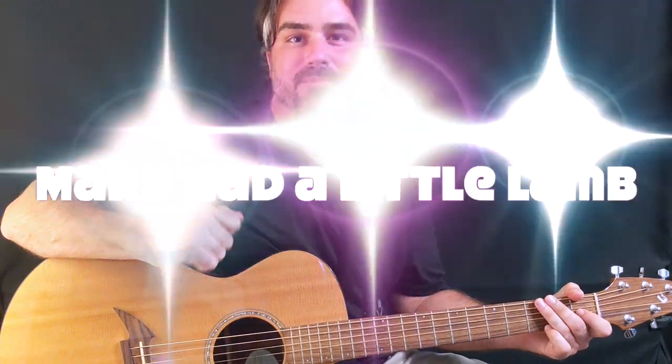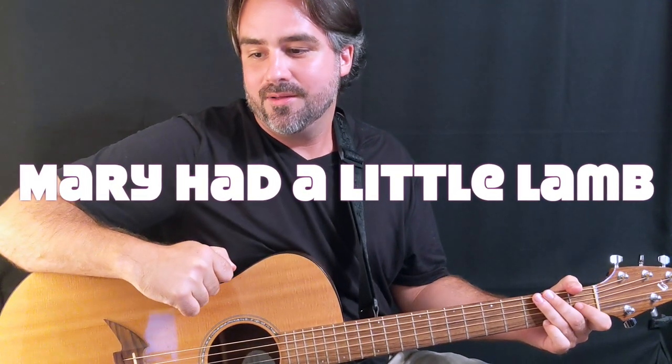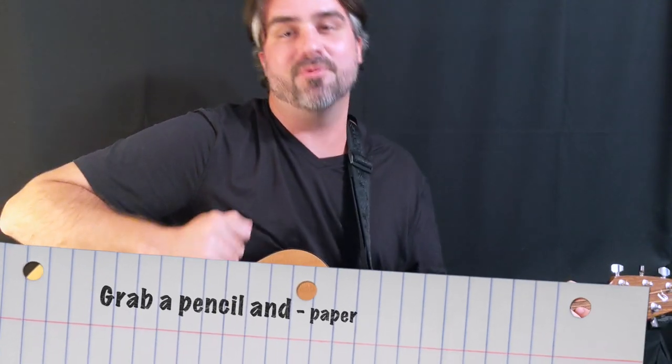Hello. Today we're going to be talking about Mary Had a Little Lamb. It is an English language nursery rhyme. It's a very easy song and a great song to play for beginner guitar.